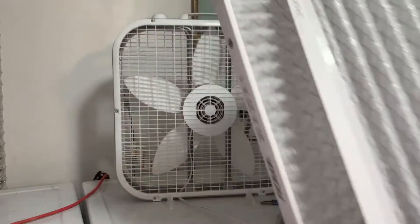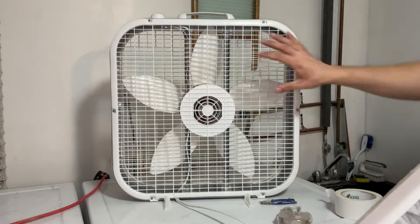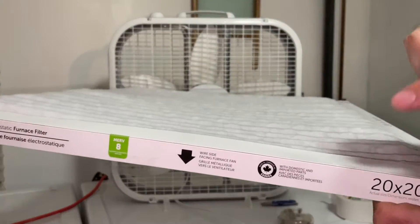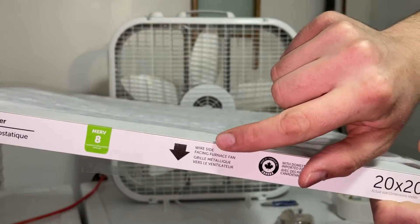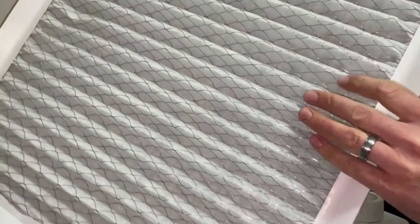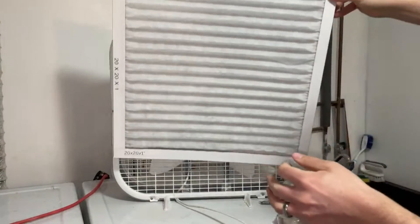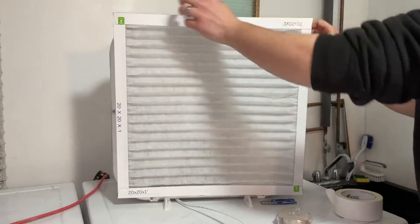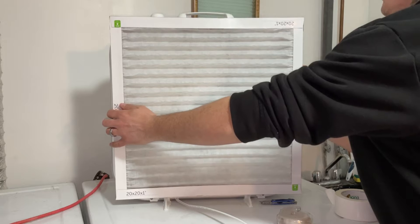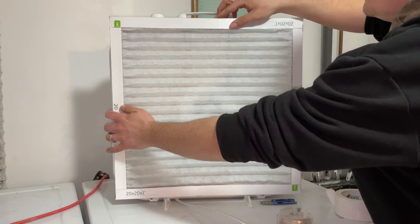Take your fan and look at the back of the unit, then look at your filter. Make sure you check which way the air flows — it says the fan should be facing the wire side, so you want the arrow facing the fan. This is the back of the fan and you want to line it up as evenly as you can.